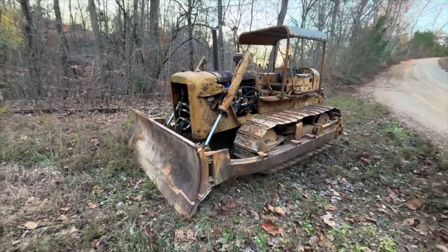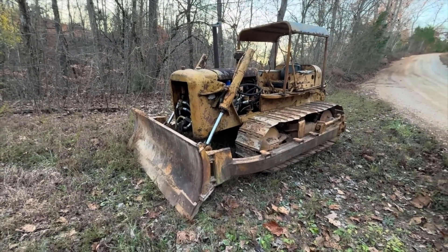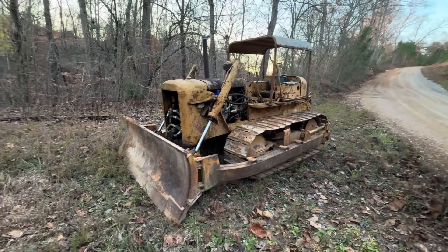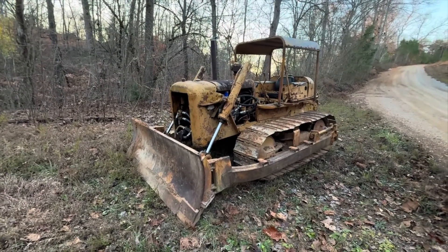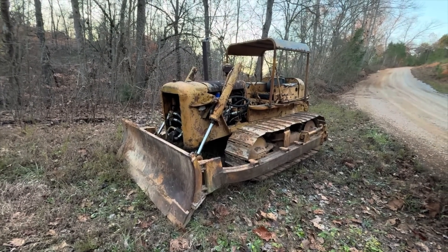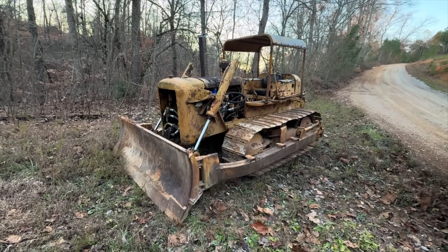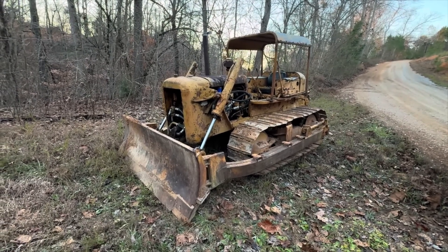We've already pushed a lot of dirt with it and it does real well. The grousers are kind of worn out on it, but they're enough to get enough traction and it weighs enough to do what you need to do. It was very cold last night — it was in the 20s. It got to a high of like 45 today and it's probably about 40 right now, maybe a little chill.